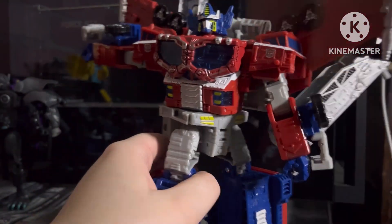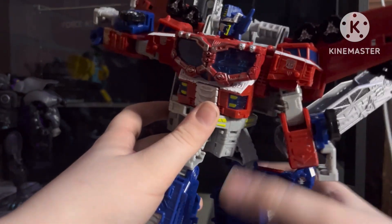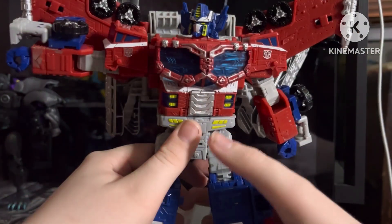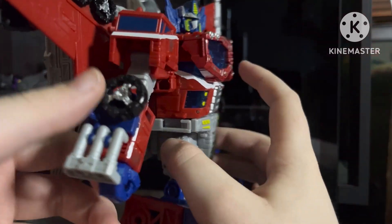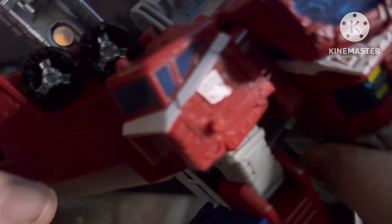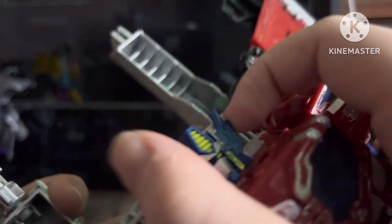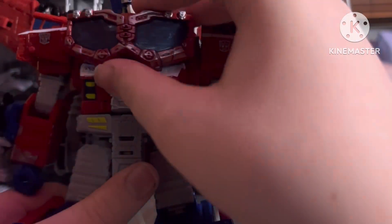Waist swivel and head articulation — he's on a ball joint so he can rotate. So let's get into the details. Shoulders or the shoulder pads are pretty well painted and pretty detailed. The windows have a nice blue and a white head. The head is lovely sculpted — it's amazing. The ear pieces are amazing. The paint is — I was gonna say horrendous and it's not horrendous, it's amazing.